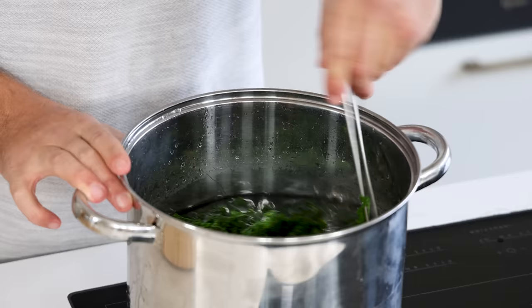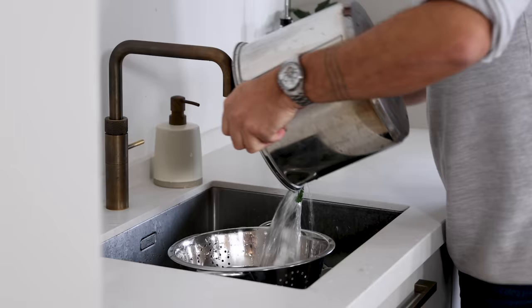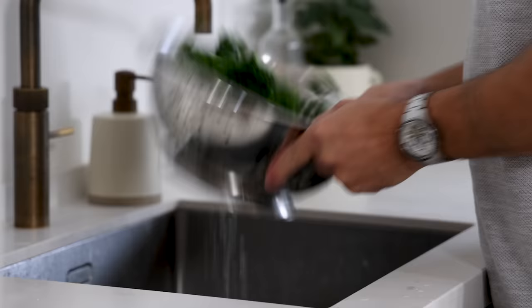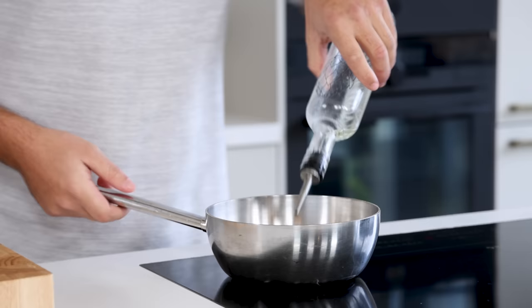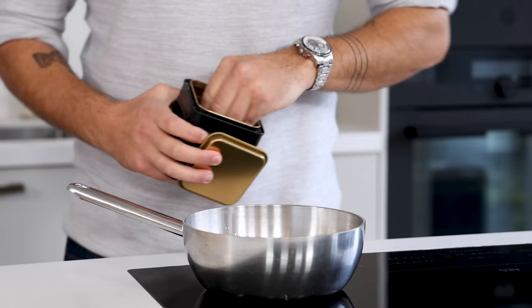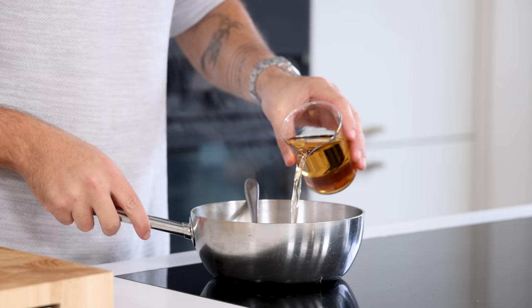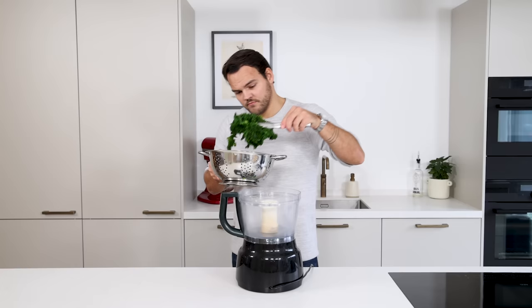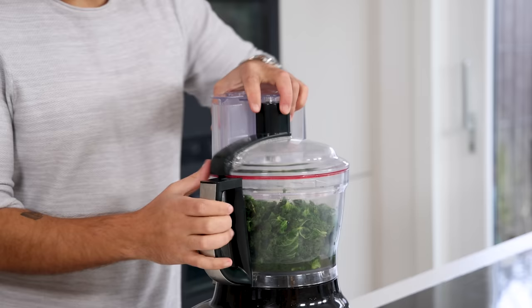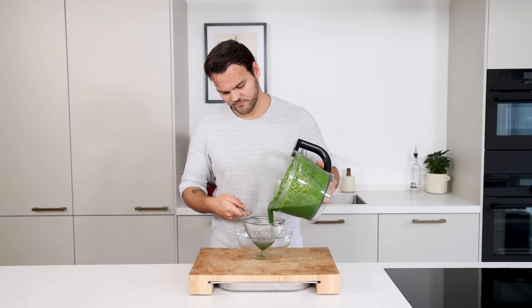I only have one big pot so I just added a big amount of ice cubes to cool it down — it works great as well. Then transfer the blanched kale into a colander and let it drain for at least 15 minutes. Meanwhile, cut two shallots in half, clean them, and chop them. Add a drizzle of oil to a hot pan and glaze the shallots on a low heat. Add some salt for seasoning and to help soften them. Once softened, add 250 grams of vegetable broth and turn off the heat. Transfer the kale into a blender, add the shallots and broth, and blend until completely smooth — this can take a couple of minutes. After that, pass through a fine sieve; using a ladle will make this a lot easier.